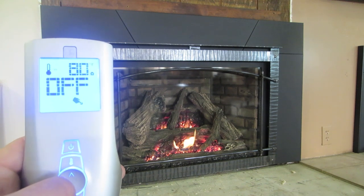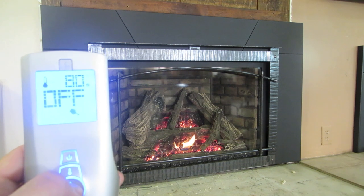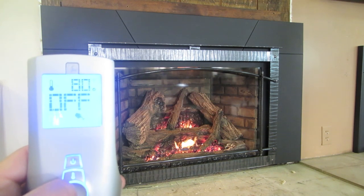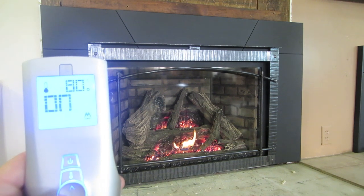The third option is an auxiliary option. In most cases, depending on the fireplace, this is going to be for a night light. We turn it on and you can see the light kit come on, then turn it back off. This is really going to vary on the model too.